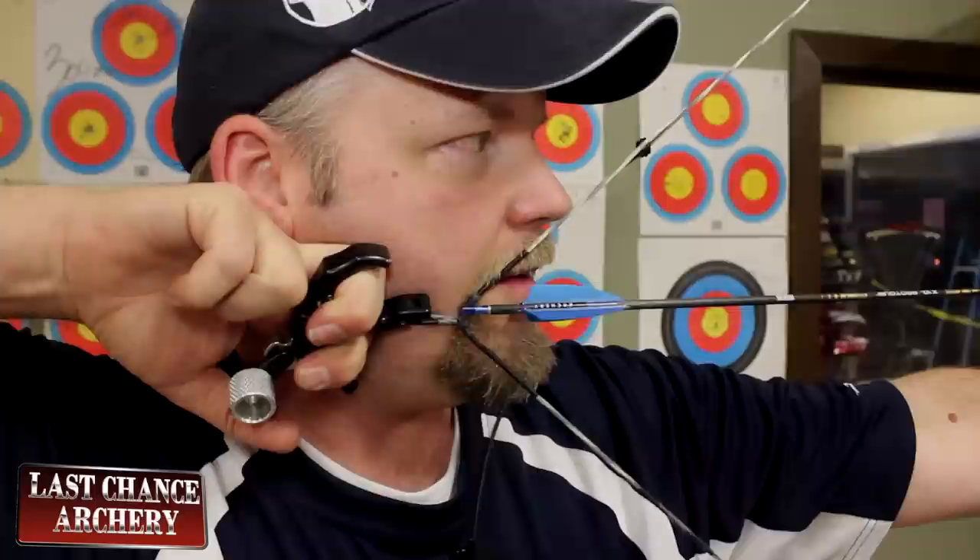I'm going to keep my head still, bring my hand in to my head like this, and center the peep on the target.